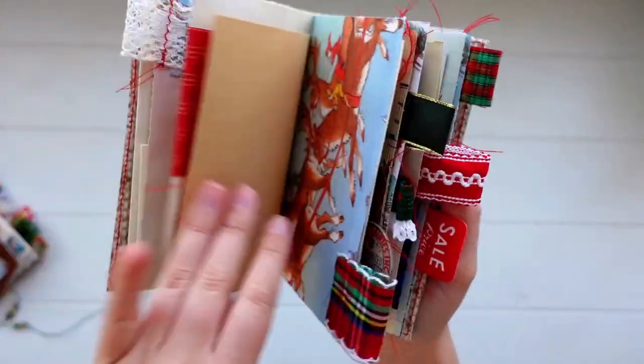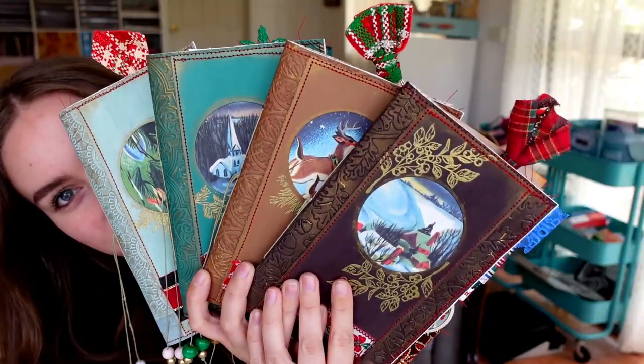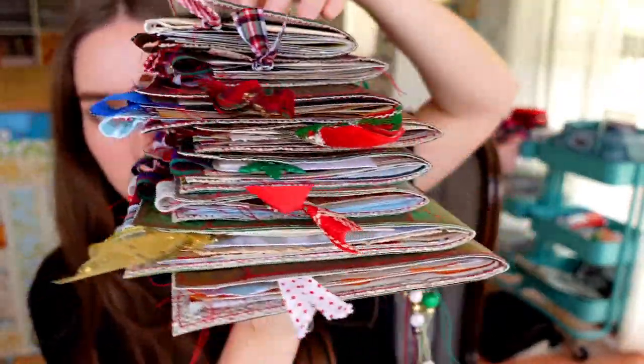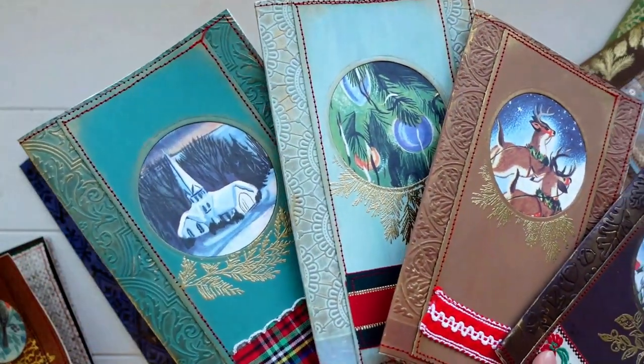Create a balanced and usable journal and bind it all together into a beautiful book that you can fill up with your Christmas memories, give as a gift, or sell in your own shop. The techniques that you learn in this class can also be applied to so many different types of craft or journal projects other than just Christmas notebooks.